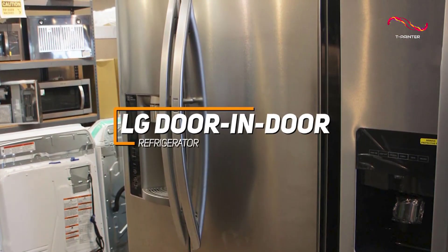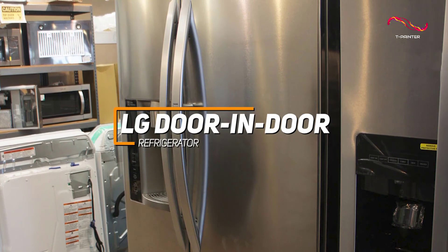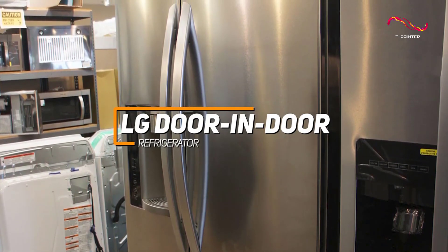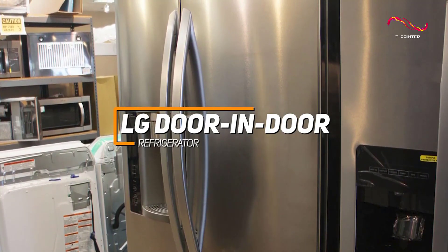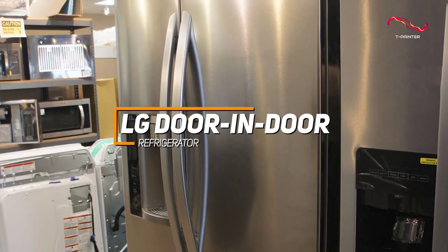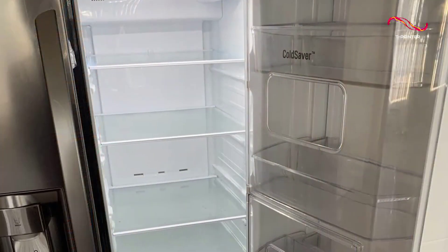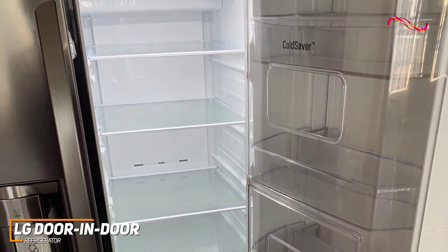The LG door-in-door refrigerator has amazing features like smart cooling plus technology for optimal temperature control, spacious storage capacity, and a sleek InstaView glass panel that allows you to see inside without opening the door. For anyone looking for a well-rounded refrigerator with a great combination of technology and storage, this might just be the best one. LG takes accessibility to a whole new level with a secondary door within the main door.